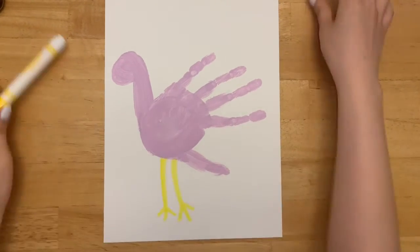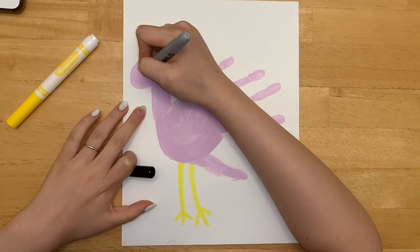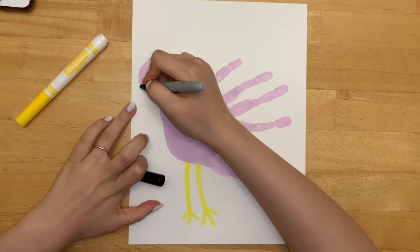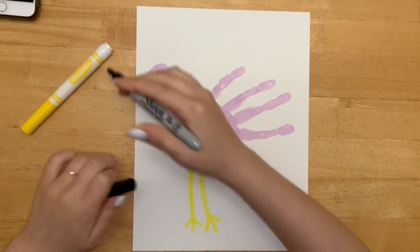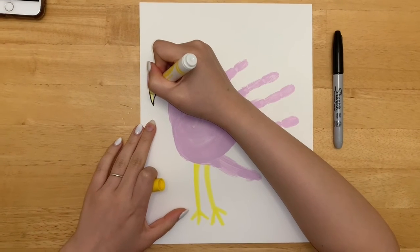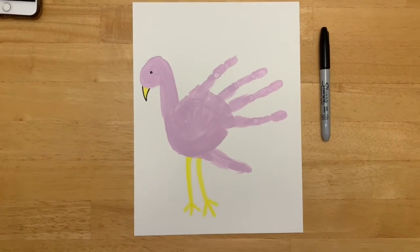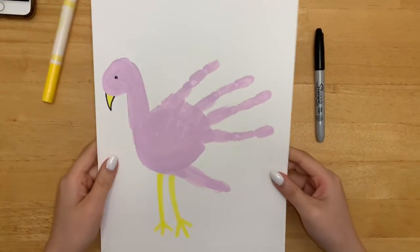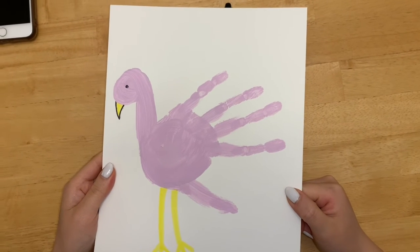And now I'm gonna take a black marker and we're gonna draw him an eye and a beak. I'm also going to color the beak in yellow. Perfect. And that's how you do a flamingo hand painting. Thanks for watching!